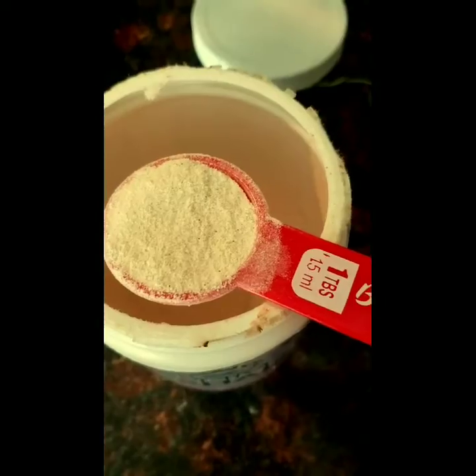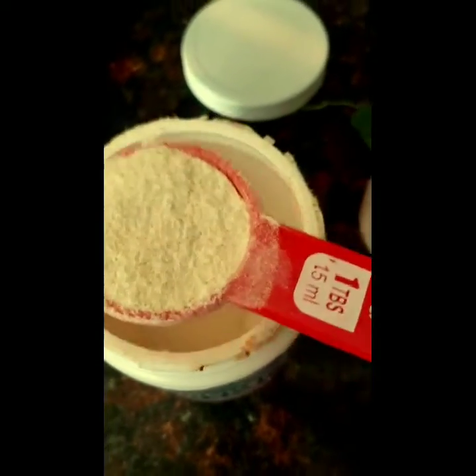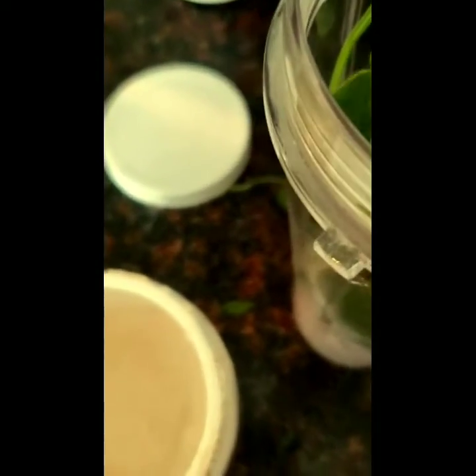Collagen powder. And lastly, the berry protein powder.